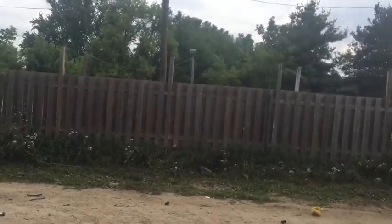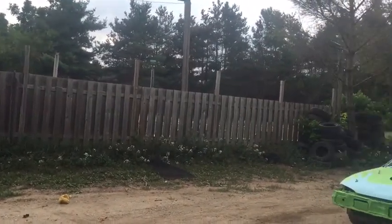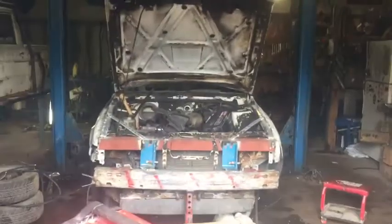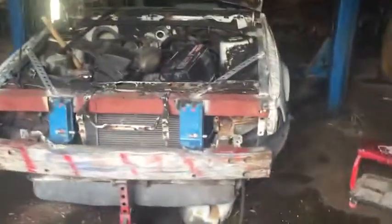Beautiful 32-34 degree day — that's Celsius, not Fahrenheit for your American viewers — and what are we doing? Sweating our balls off welding together this car. This here's a figure eight car, guys, so don't tell me that I'm cheating.